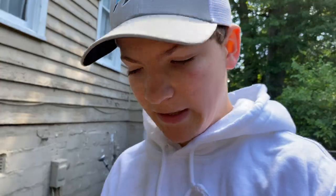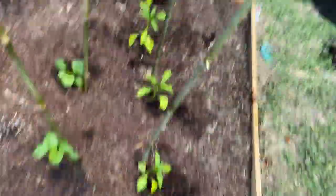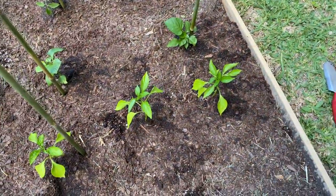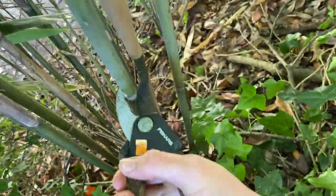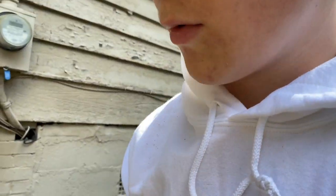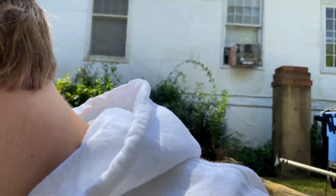We got them planted: here we have tomatoes, that's sweet pepper, and here we have the bell pepper. I left space to plant the cucumber right there but I realized I'm missing two stakes, so I'm going to go get those. I'm currently watering in my plants because I've seen what happens when you don't — it turns out bad. By next week I should be able to plant my cucumbers, and I'm only going to plant two because they require more space than tomatoes.